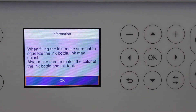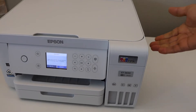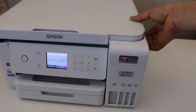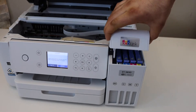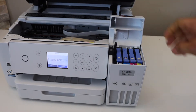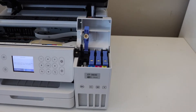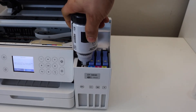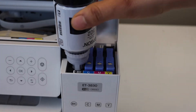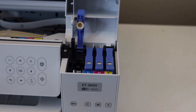Next, fill in the ink tanks — click OK to start. To access the ink chamber, place your hand on the side and lift the door open. Now we can open it. Start with the black ink: simply place it here facing downwards and let the ink flow in. Once the ink is filled, shake the bottle and take it out.